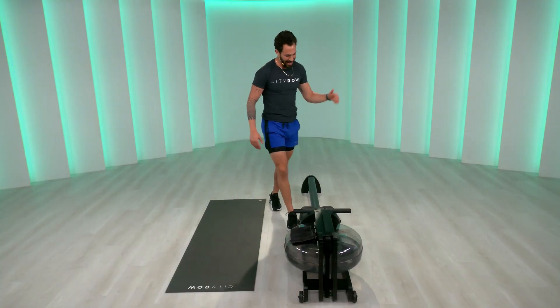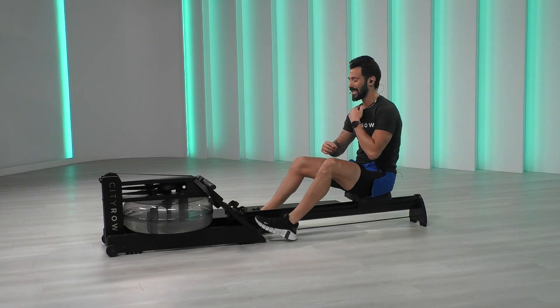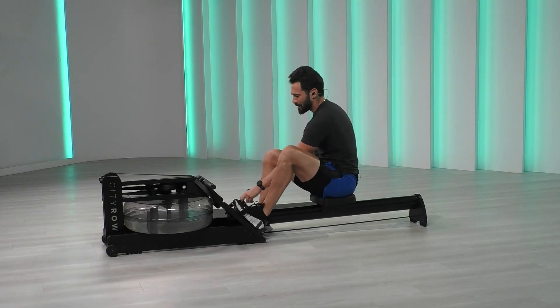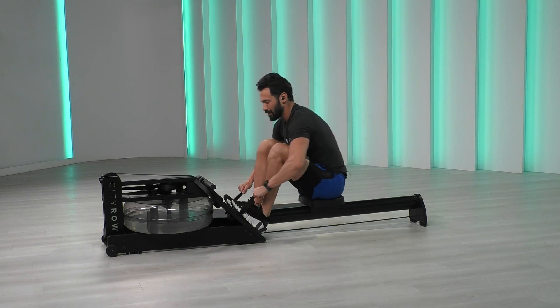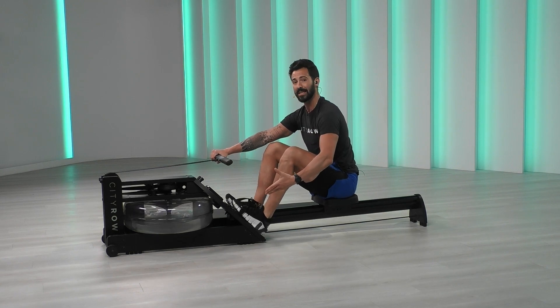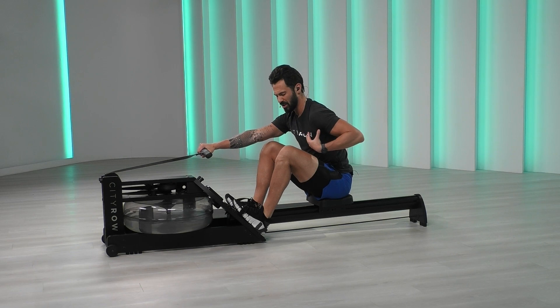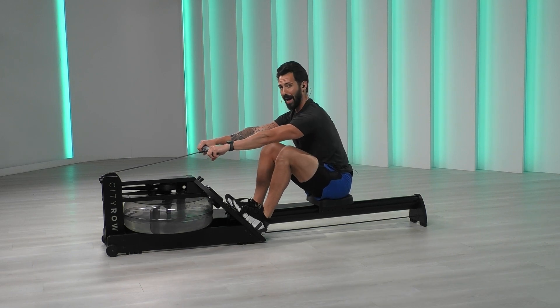We get onto our rowers, team. Ten minutes is not a lot of time, and I feel like it is my duty to make sure you know that this is the best ten minutes of your life. We grab the handles, we've strapped in nice and tight across the widest part of our shoe, and we're in our catch position. Shoulders slightly in front of the hips — pack them down.